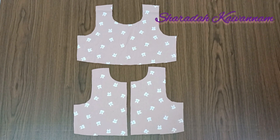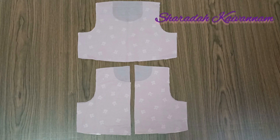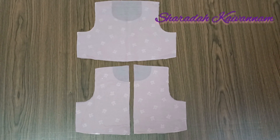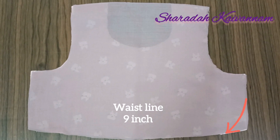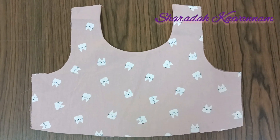I am going to show you the attachment here. At the same time, we are going to set the lining. The front side and the behind side — we are going to set the lining. We are going to show you the front side and the back side.